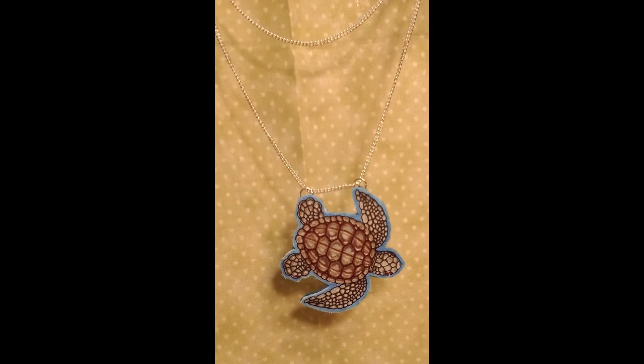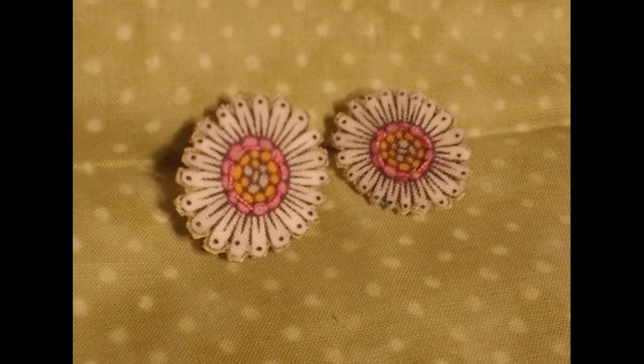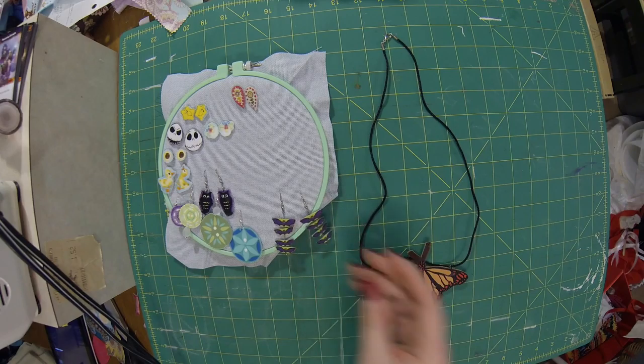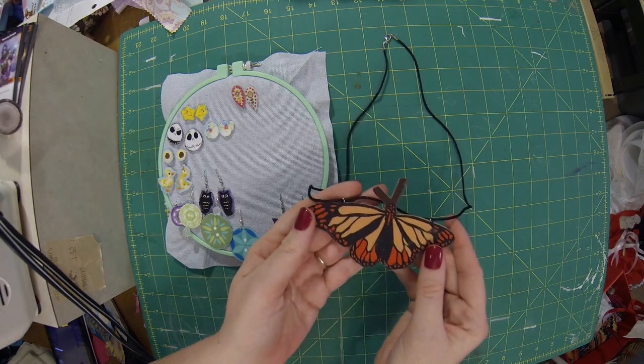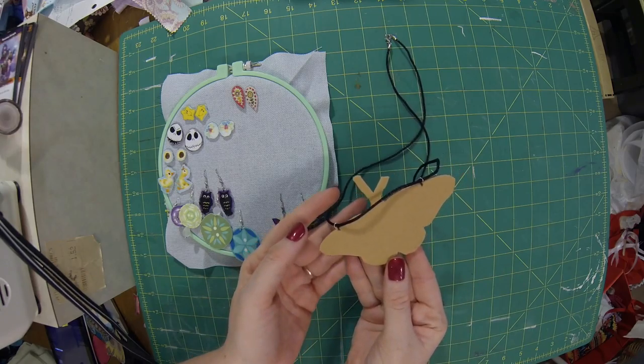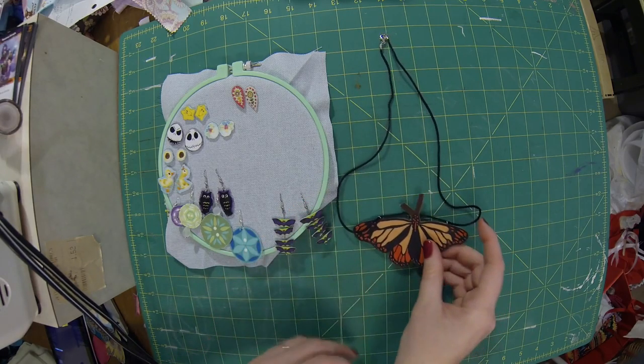Hello and welcome back to Larkspur Needle. My name is Jess and today we're going to be making this fabric necklace and earrings. Here are some more examples of the earrings and necklaces that I've made, all of which are available on my Etsy site — there is a link in the description below.